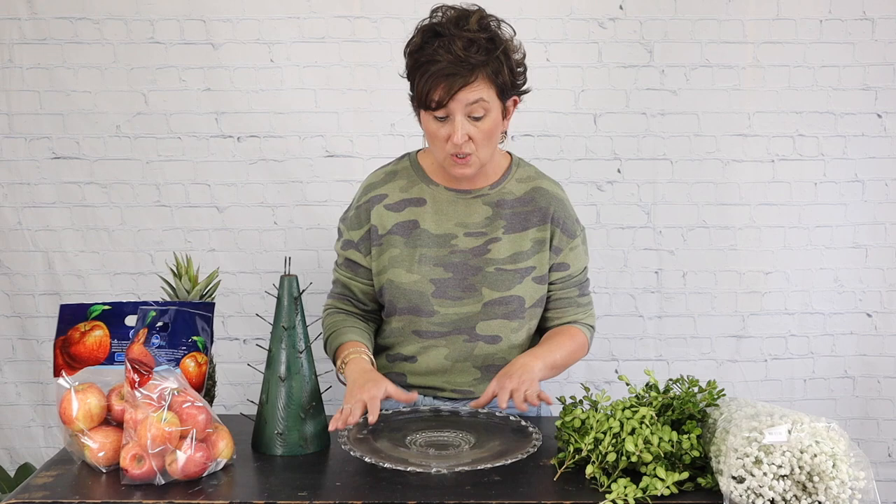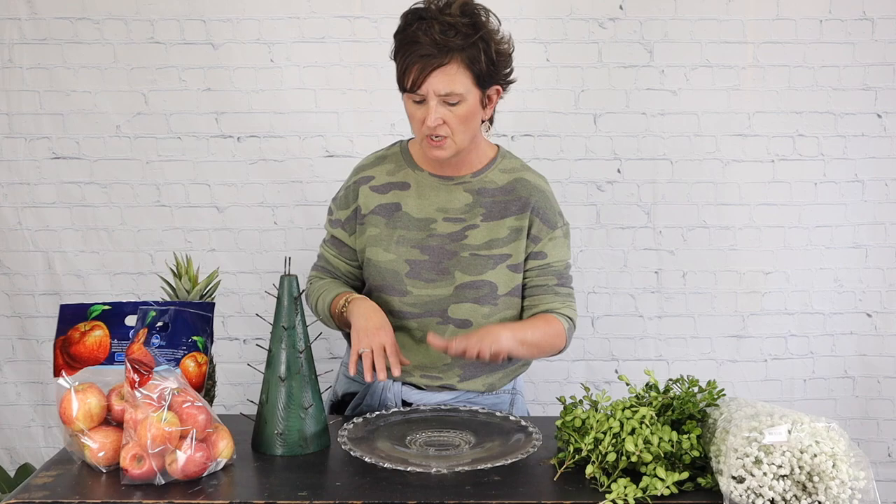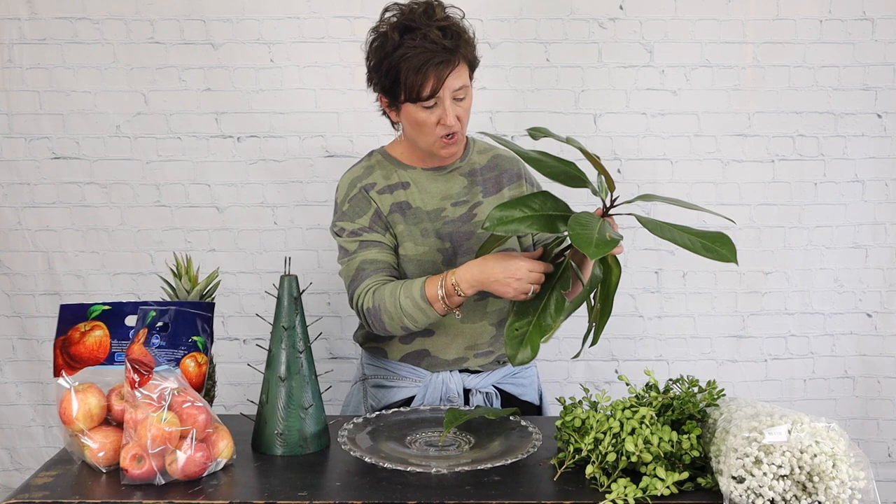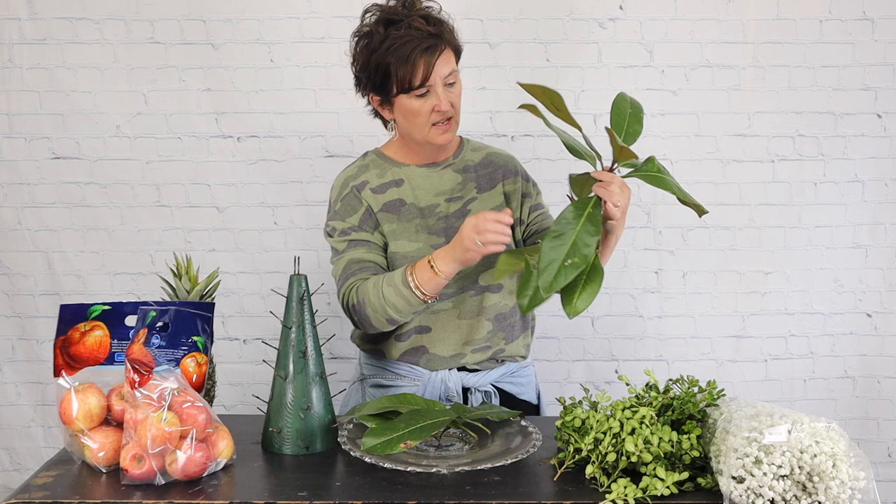I'm going to set my cone to the side. This is just a glass tray — you can use anything as your base. I would suggest using some type of plate or container underneath your tree because as the apples age they'll drip, so it's best to have a container to keep it from ruining your furniture. I have a clear glass platter here. I'm going to take some magnolia leaves that I just harvested out of our yard and pull those right off the branch.